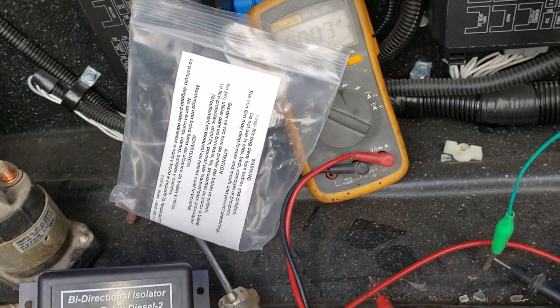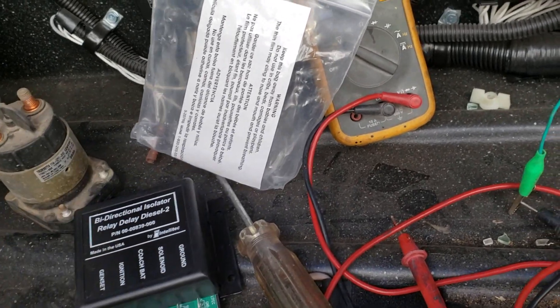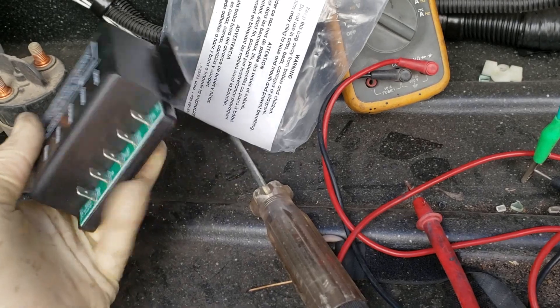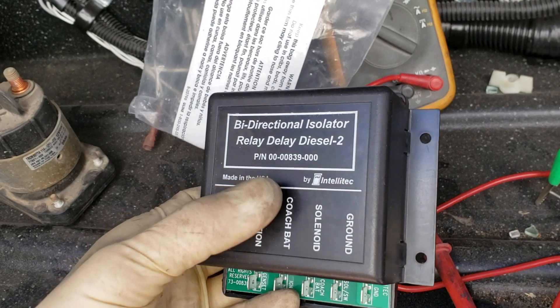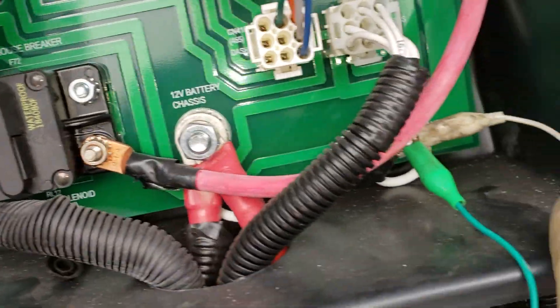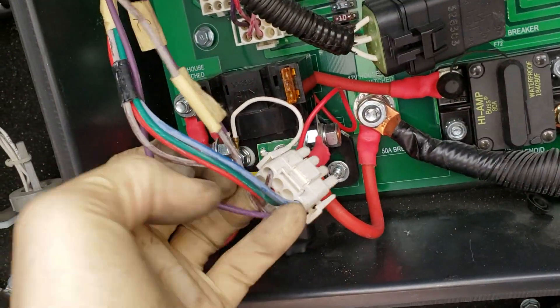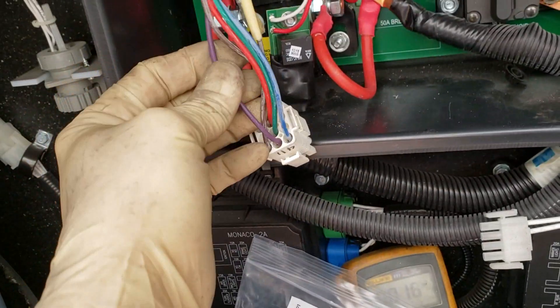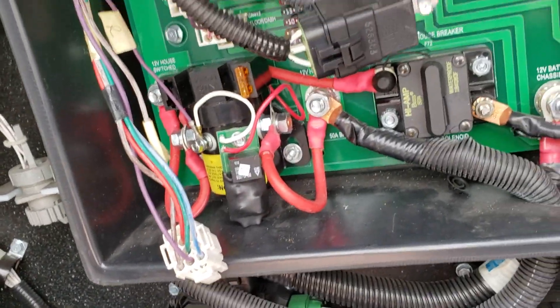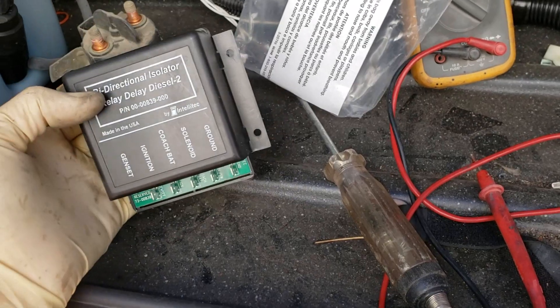Most of these diesel units have an inverter with three-stage charging — bulk, absorption, and float — so they'd kick down to float and you're not going to be boiling your chassis batteries. On this Bird we have: generator (don't need to worry about that), ignition (chassis battery), coach battery, solenoid, and ground. So we have coach battery, chassis battery, ground, and the purple wire going out to the solenoid. We need to put a Y in there to connect to the solenoid so the auxiliary start still works, and then the Bird will feed up to the auxiliary start. We don't really need a diode since the dash switch is just open. Let's get this thing wired up.